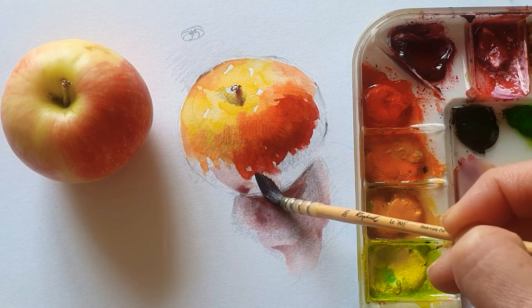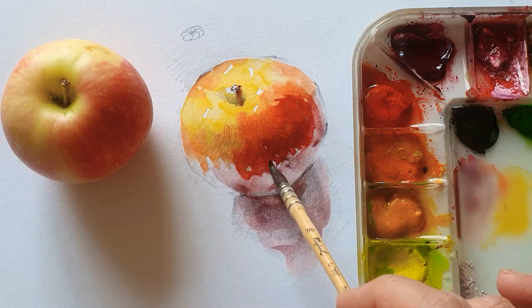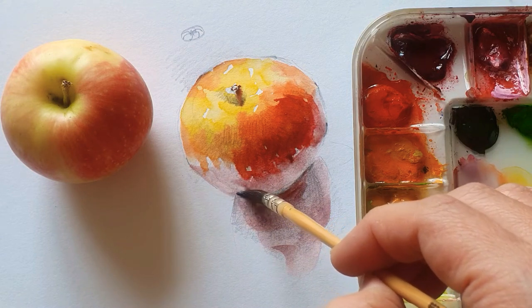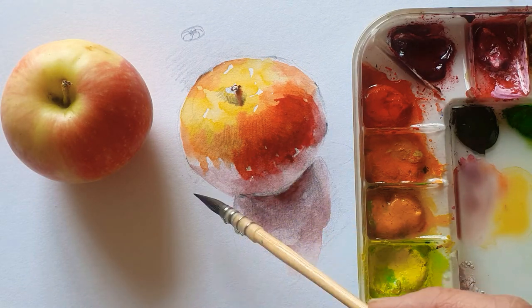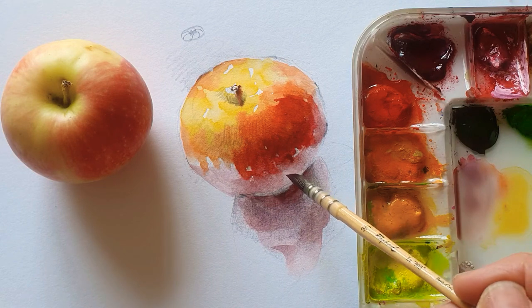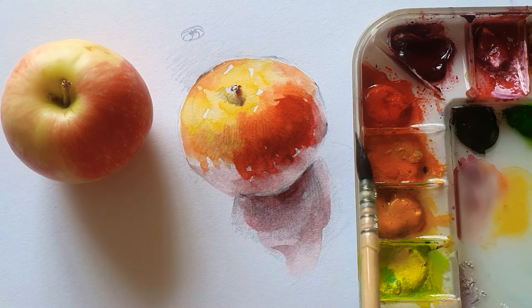And here as well, on the bottom of the apple. As I mentioned, this paper is not a special watercolor painting paper, so you must mix a lot with the brush on the paper because the paper easily absorbs the water. So you must make sure it dries up properly, and then do another touch.